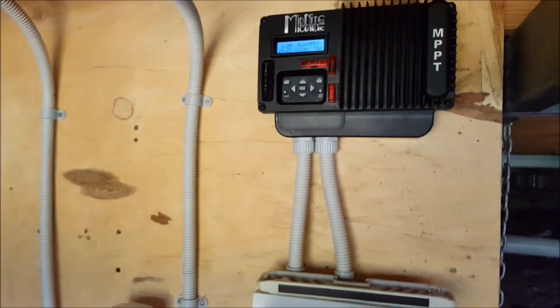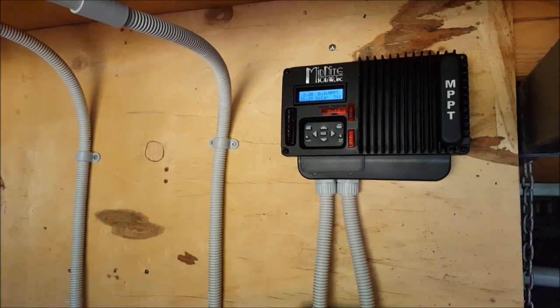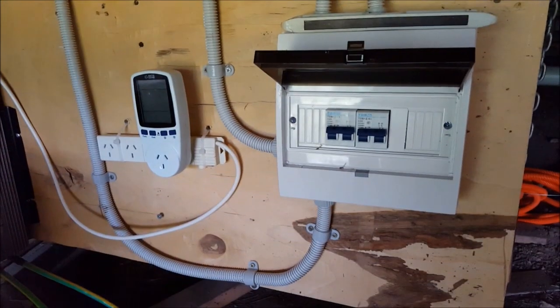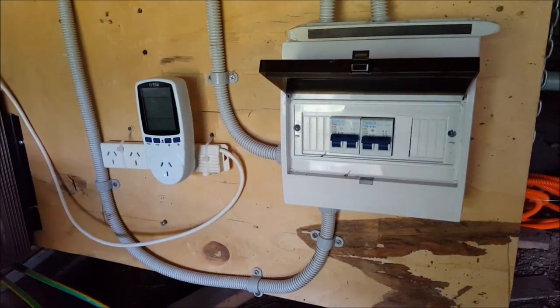So anyway, there's an update on the 600W solar power system. I'll talk to you in another video. Thank you.